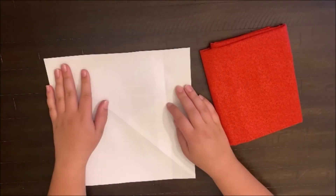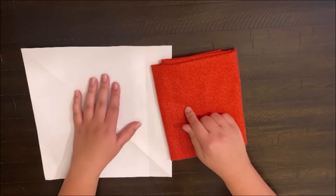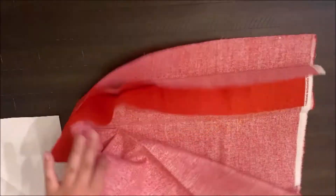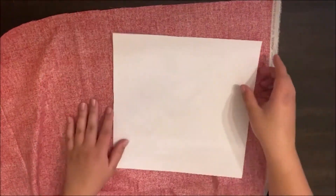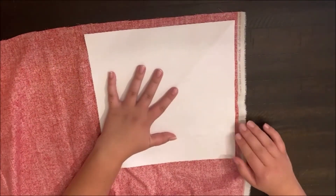Next, take your pattern and your fabric and trace your pattern onto your fabric. Unfold your fabric on the wrong side because we need to use chalk while outlining the pattern onto the fabric. Line up your pattern with the fabric, making sure to leave off the white piece because we don't need that.